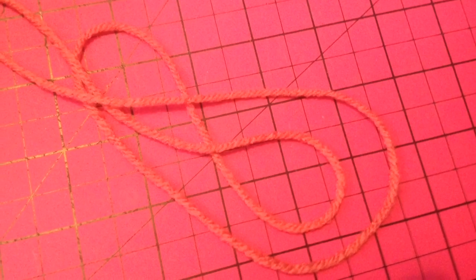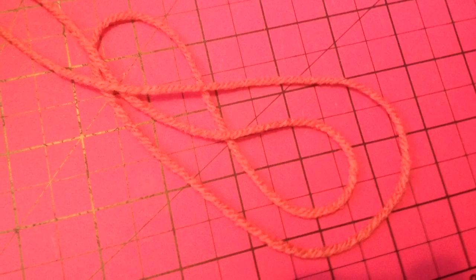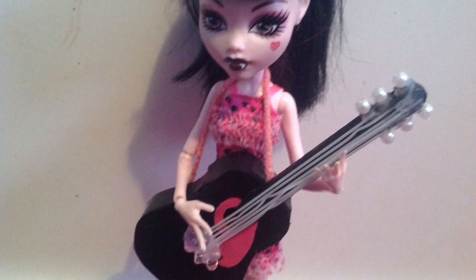The next and final step of this tutorial is to make a guitar strap so that the guitar stays attached to your doll when you want it to. I did this with a piece of yarn, and I glued it to either end of the guitar after making sure that it would fit over my doll's head.